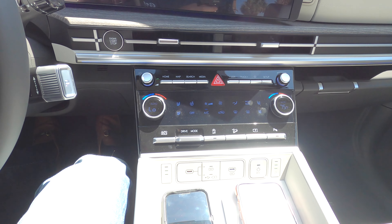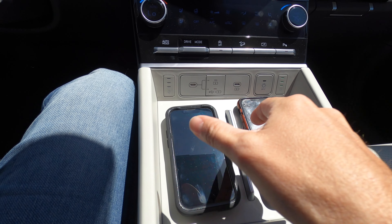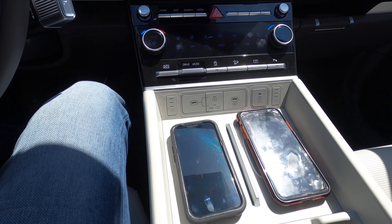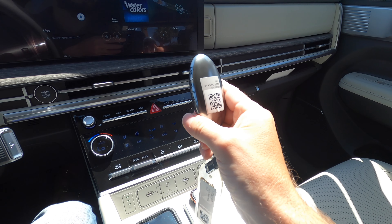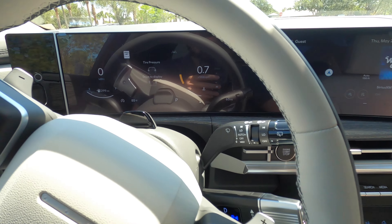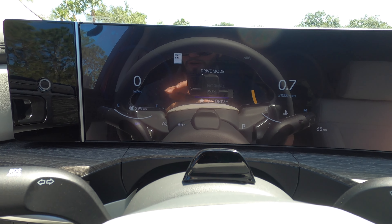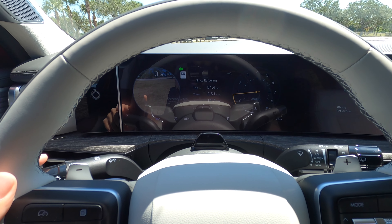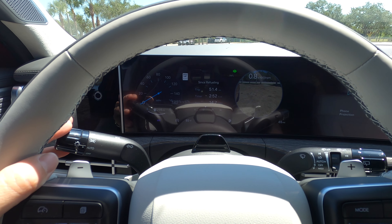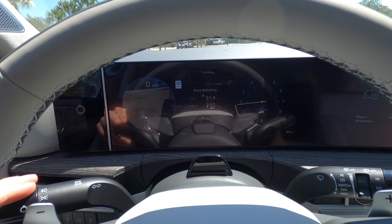Dual climate control is standard, with two USB ports and a his-and-her wireless charging pad exclusive to the Calligraphy — something that puts this at another level compared to anyone in class. There's a touchpad for climate control and driving mode select feeding into the 12.3-inch digital gauge cluster with three driving modes. In the Calligraphy and Limited, turn signals indicate directly on the gauge cluster, so you don't have to rely on exterior blind spot indicators — you've got the cameras right there on the interior.